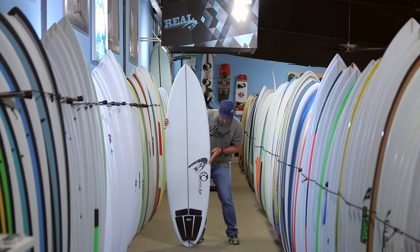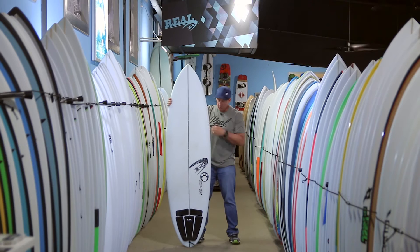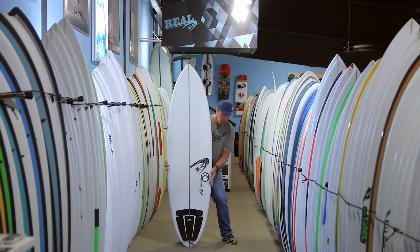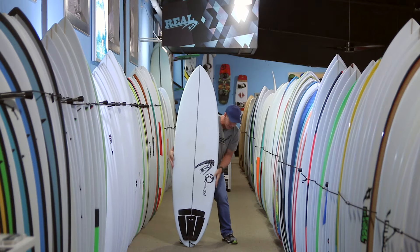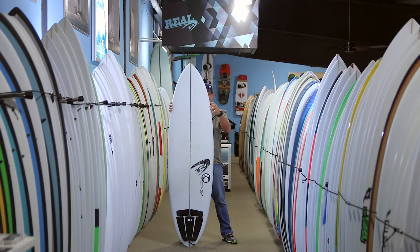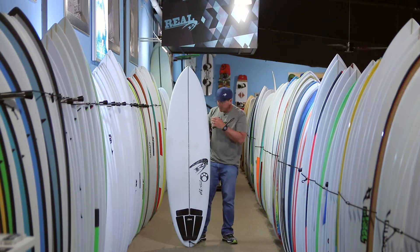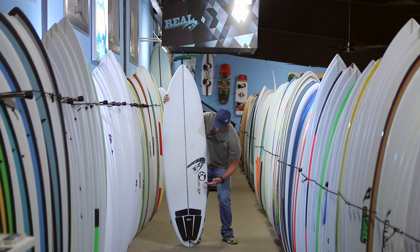This board gets to its max width and then keeps a lot of that width further into the board. In the written review we talk about this board carrying its width further back into what we call the third quarter. So you've got the first quarter up here, second quarter, third quarter right here. This is where you see a lot of step-up boards losing their width pretty dramatically, where this board maintains a lot of its width all the way through to about here and then starts tapering off into a full-figured round pintail.